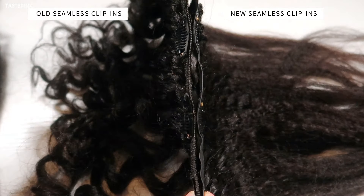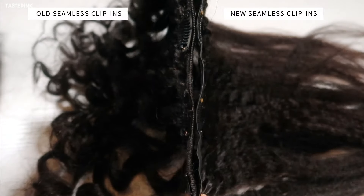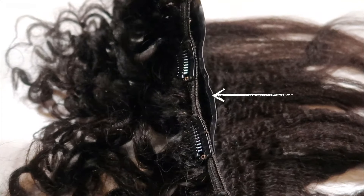On the left you have the older version, which is a little bit more bulky and not as seamless. But if you look to the right, that super paper-thin clip-in is what you need to elevate your look.